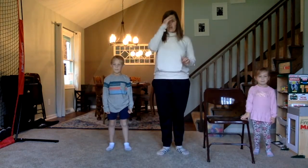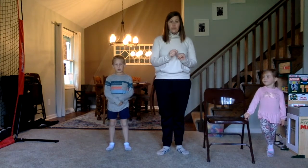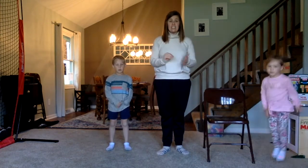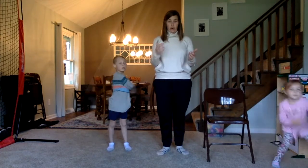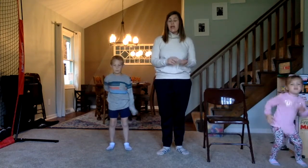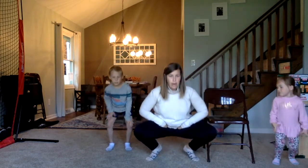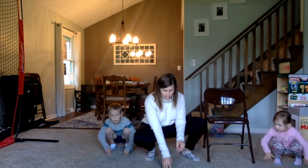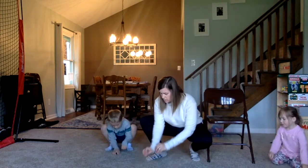The last pose that we are going to do for spring is we are going to get in a pose that you would do if you were planting seeds. In the spring we plant a lot of seeds to either grow flowers or fruits or vegetables that you might have in a garden. And when we plant seeds, we need to squat down low to the ground, and then our hands go on the floor like we were planting seeds. So while you are down here, go ahead and pretend like you are planting some flowers.